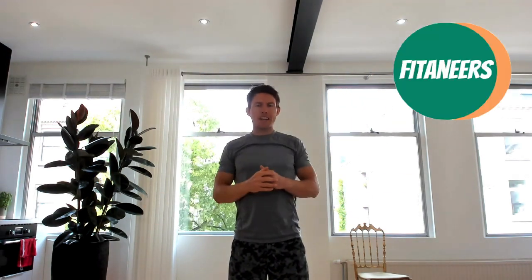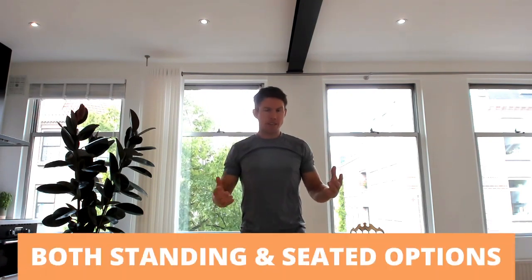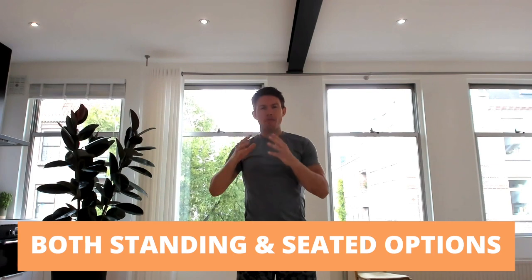Hey everybody, it's Regan from The Fit News. In this video, I'm gonna take you through a 10 minute workout designed specifically for seniors. This one, you can do it every single day.